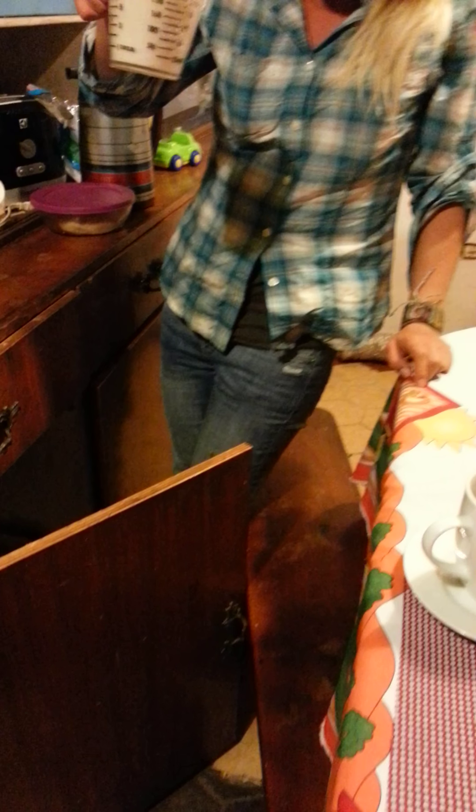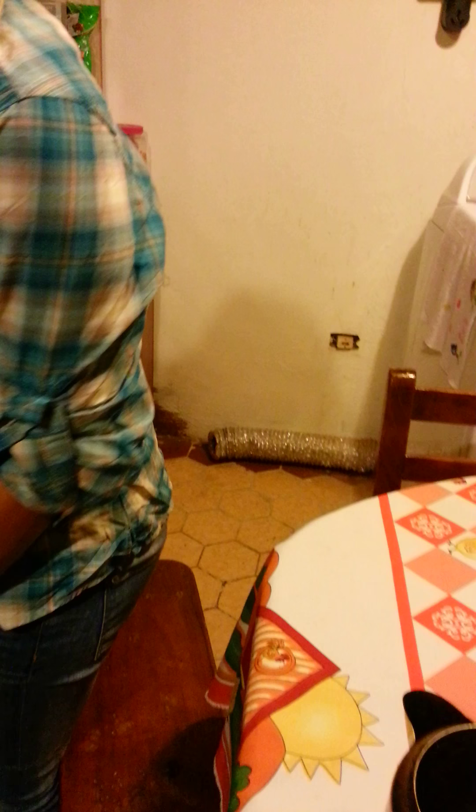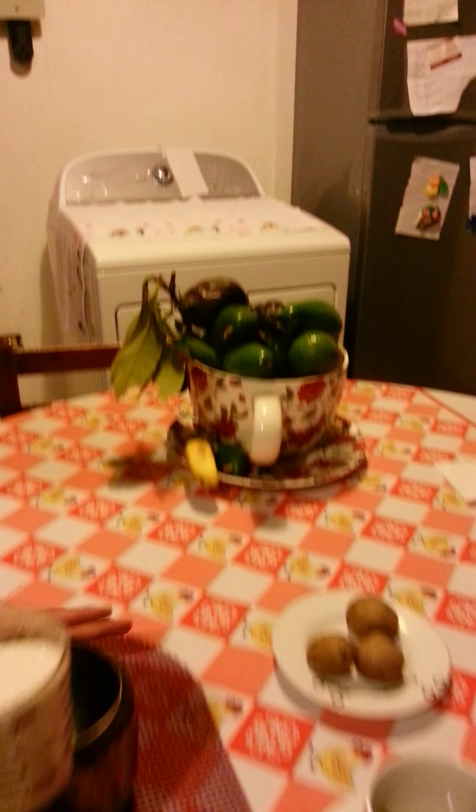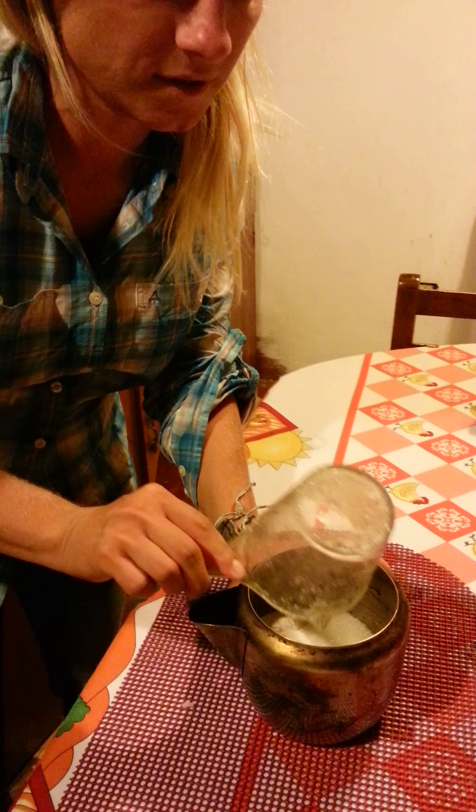Oh, this is demasiado. Is this okay? Yeah, a full cup because... It's too much? No, it's okay because that container is big. It's bigger. We need some water.